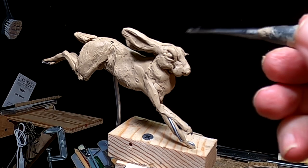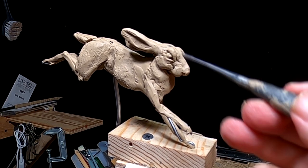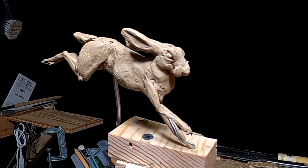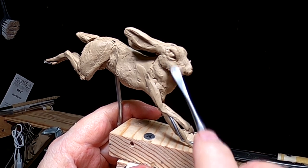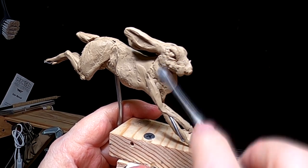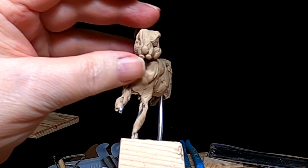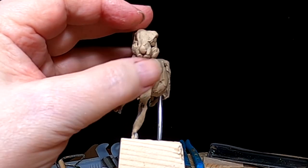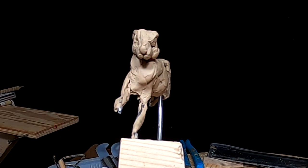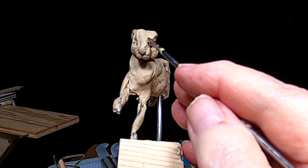I swear I bet I spend a third of my time in my studio just prepping so I can work. I've been having trouble with my camera today — I dropped it and that caused the memory card to pop a little bit, and because of that I couldn't record. But I just want to let you know I'm trying to give you the best view of what I'm doing.